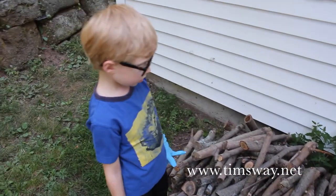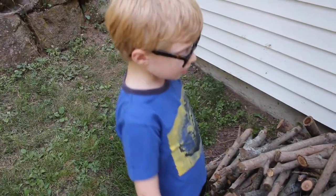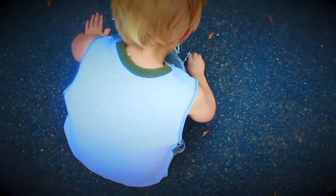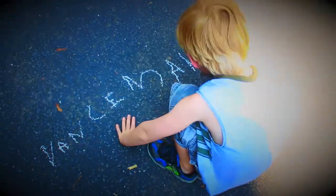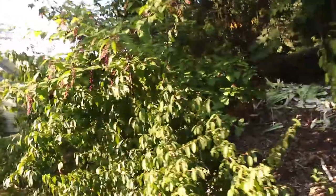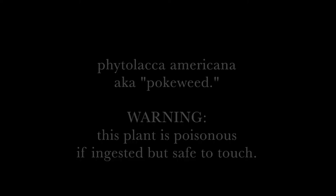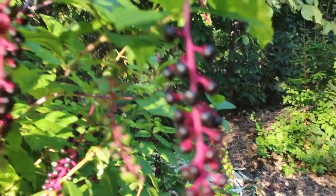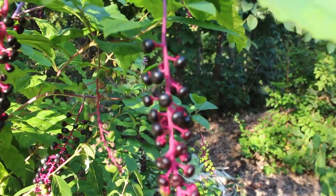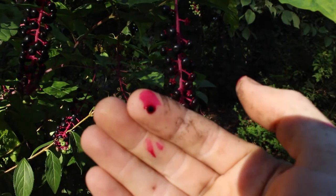This is a Vance Maker mini episode. We're going to make paints out of these things. I don't know what they're called, but when they turn this bright bluish-purple color, if you squeeze them with your hands, they stain you pretty good. So we thought it might be kind of fun to try picking a whole bunch of these, putting them in a cup, mashing them up, and making paint.